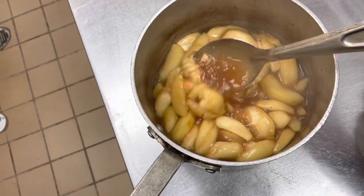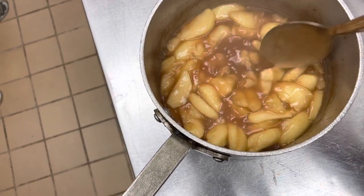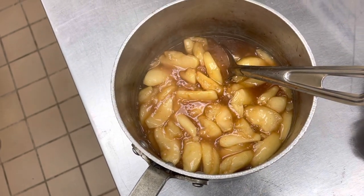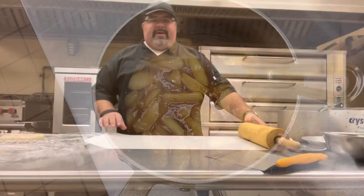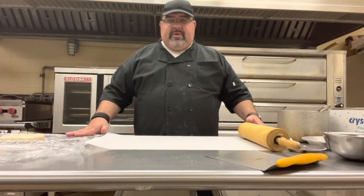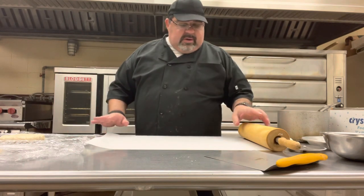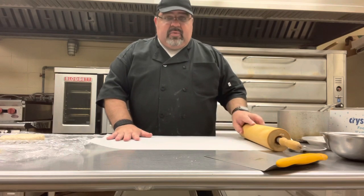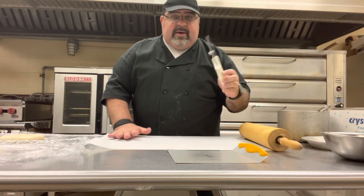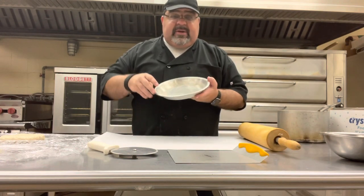Now we're done. See how nice and thick that is? It's going to thicken up as it sits, so we can leave it here to cool down, then we'll be ready to put it in our pie. It has been more than four hours — probably close to about five — and we have our pastry crust and our filling. We have parchment paper, rolling pin, a big flat spatula to pick stuff up with, a pizza cutter, pastry cutter, and a pie tin that's been brushed with butter.